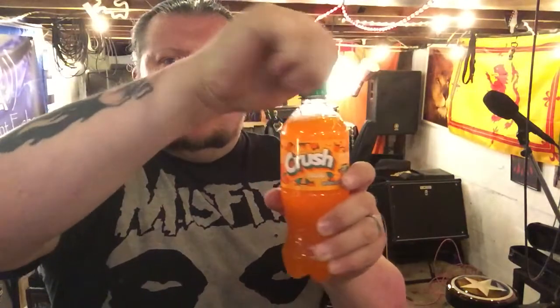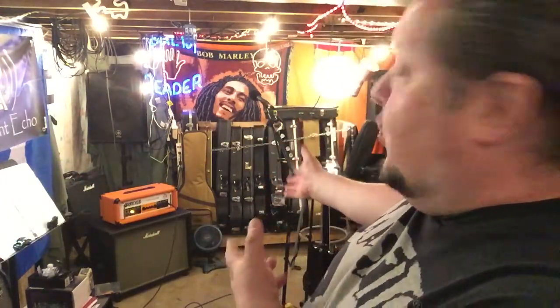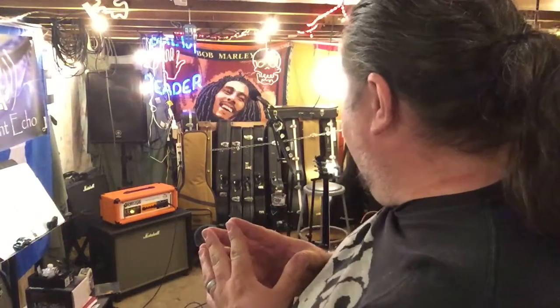Hello YouTube faithful and welcome back to the Guitar Dungeon. As you may have read in the description, today we're going to be talking about the Orange Super Crush — there it is. We're talking about the Orange Amplification Super Crush 100, a 100-watt head that Orange has out there.